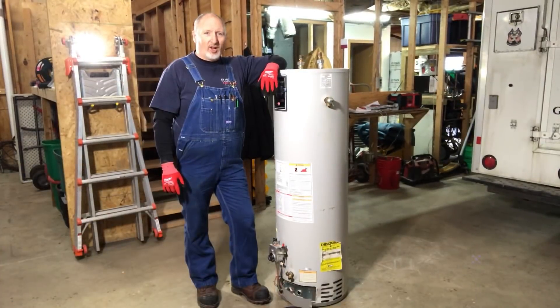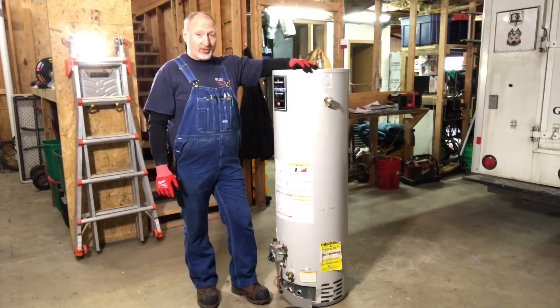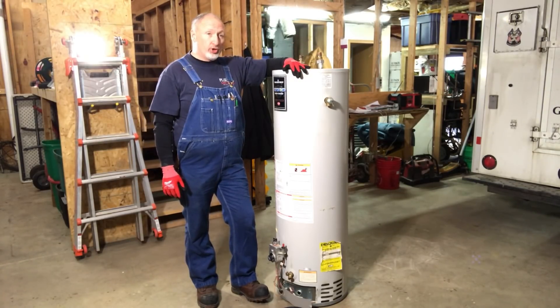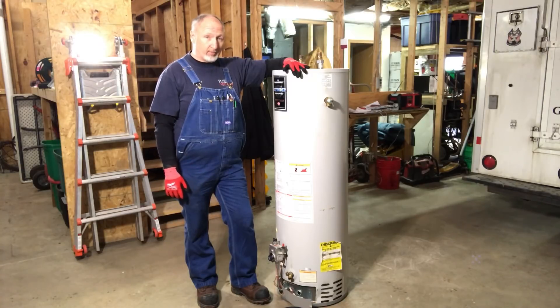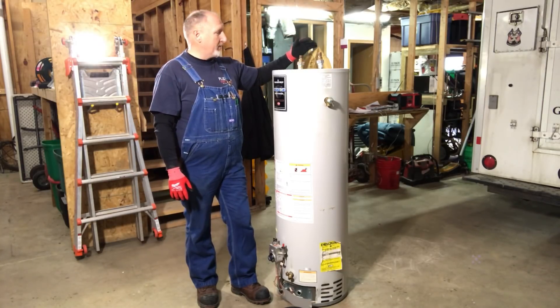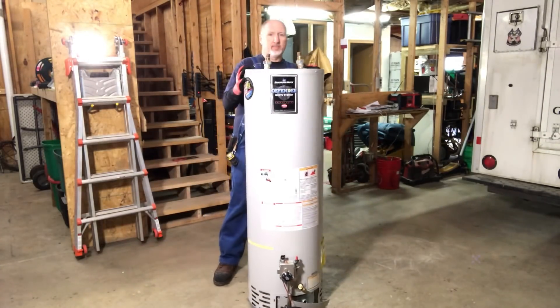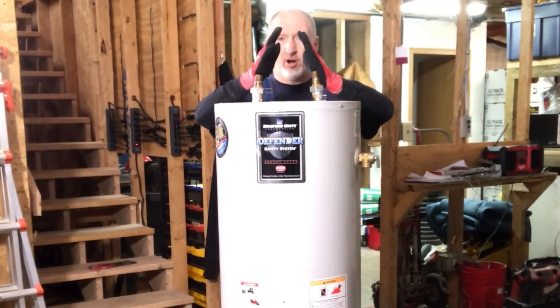Here we are — we've got our 40-gallon Bradford White with HydroJet technology. This particular one was made in June of 2007 as the manufacture date. It failed and leaked from somewhere inside the tank.